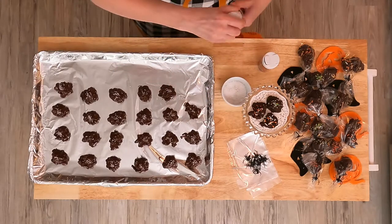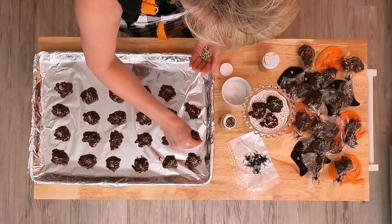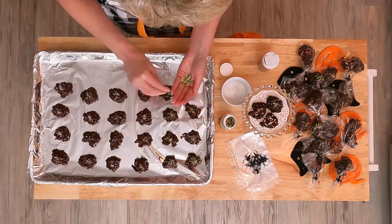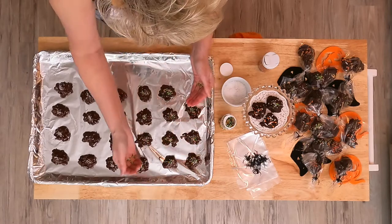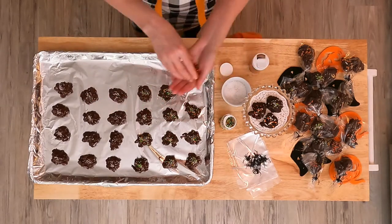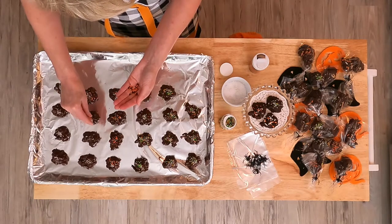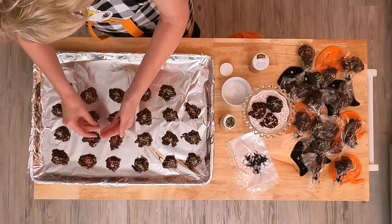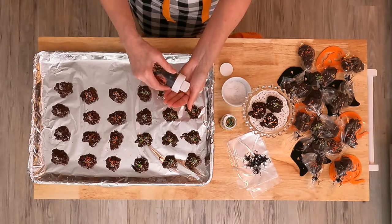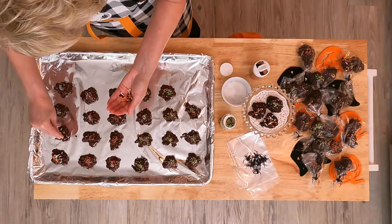Since it's Halloween, we're going to spook them up a little bit. I have some little sprinkles. I'm going to do some with the monster colors — green. And then I have a couple other ones: orange and black. Then I have these little guys and I'll sprinkle some of those on top too.